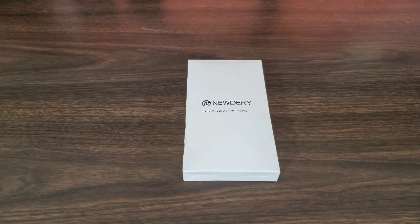Welcome back to another video at Hux World. We got another accessory for your Galaxy Note 20 Ultra — this is a 6,000 milliamp hour battery case for the Galaxy Note 20 Ultra, and I believe they have this one for the Galaxy Note 20 as well.